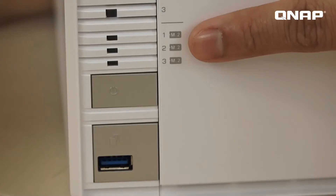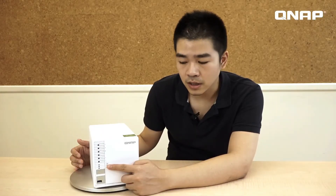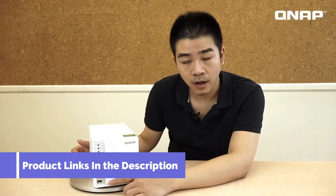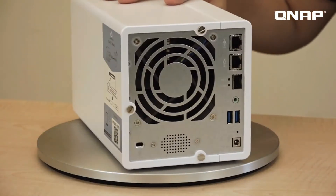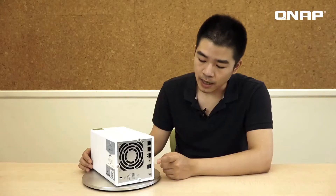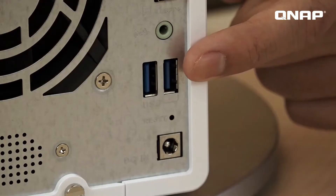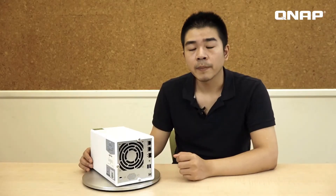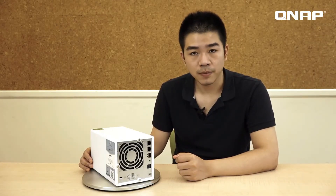Let's check the LED indicators here — you'll want to pay close attention to those. On the rear, we have 2 gigabit ports, one 10 gigabit SFP+ port, and on the left side, 2 USB 3.0 ports and a power connector. The smart fan will automatically adjust its speed based on the internal temperature.